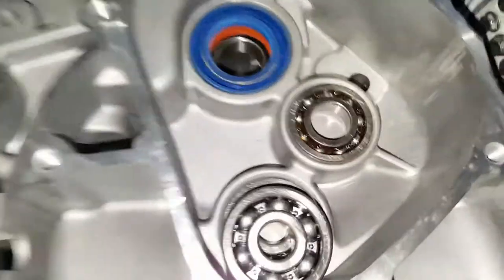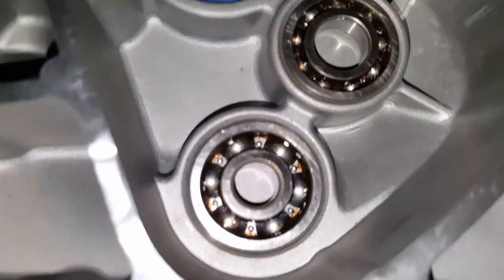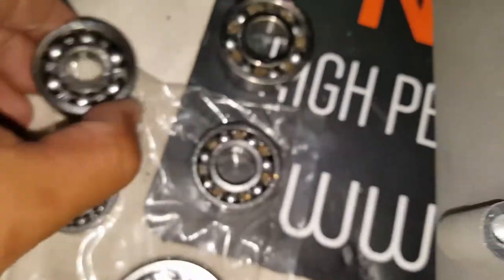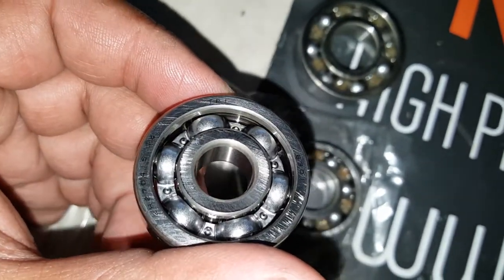Now we're going to take out these two bearings and replace them with the TPI bearings. You can see these are still good bearings here, but we just want to replace them with some TPI ones. They're still made in Taiwan, but the TPI bearings — you can see it says TPI on there. I've been calling it TPL this whole time, sorry.